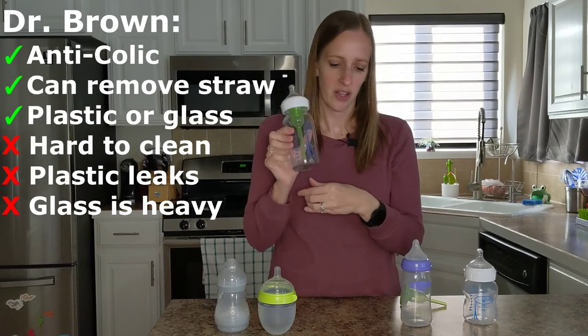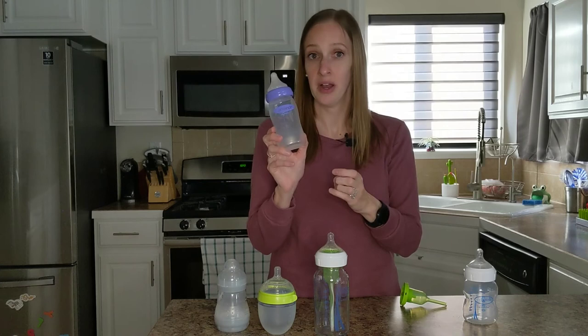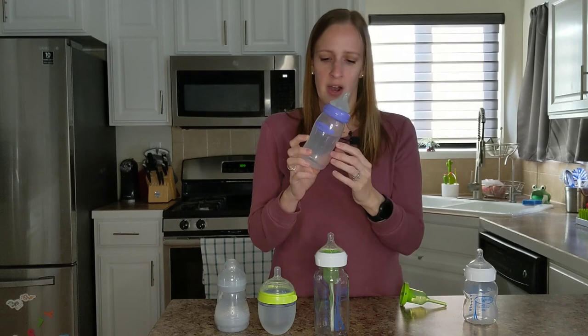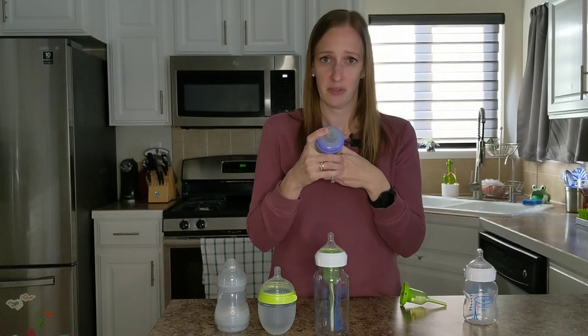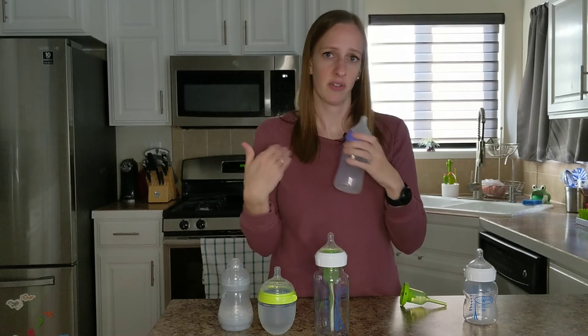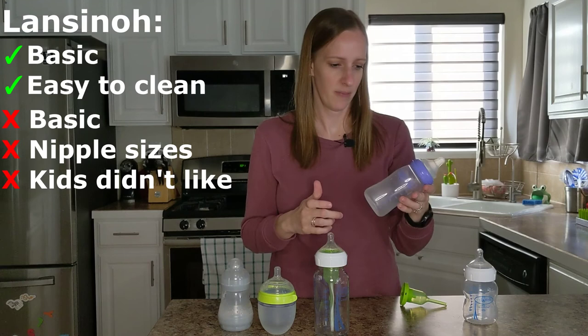The last one I have here is the Lanceno — I think I'm saying that right. We got these to try. They're really basic and Miles really didn't seem to care for them at all. I don't even see a number on the nipple, so I don't know if they come in different sizes, whereas the Dr. Brown's, the Komotomo, and the MAM all have different nipple sizes so as they grow you can get different sizes with a faster flow. Miles and Gemma just really didn't like it. Don't really have any complaints about it — they just didn't want to use it.